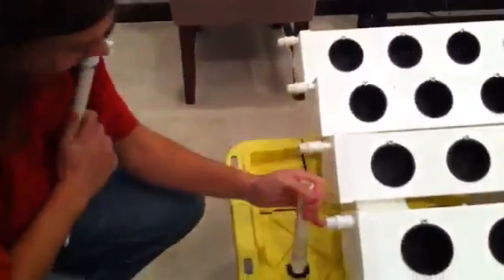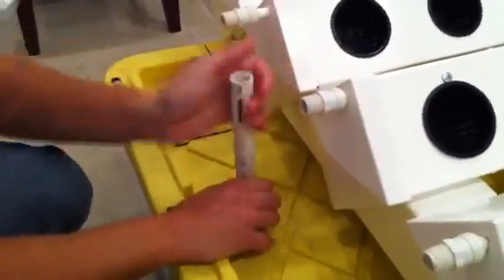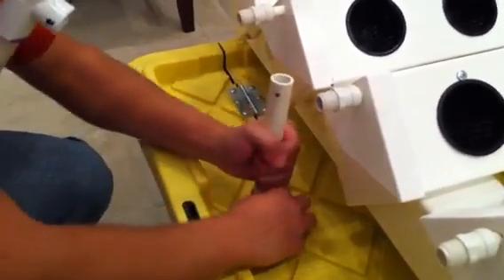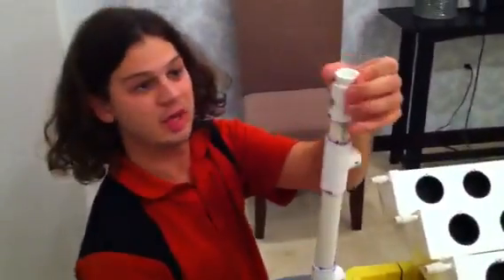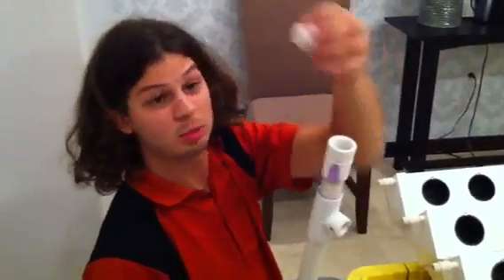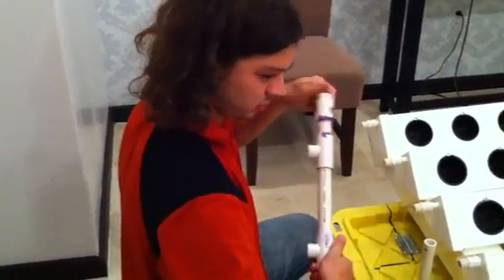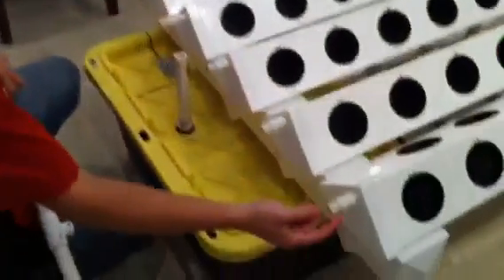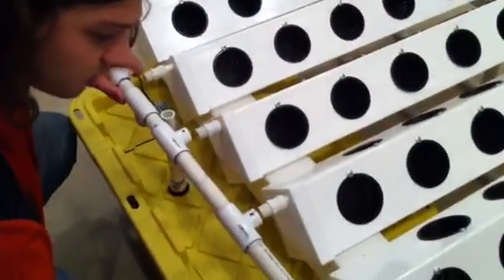Next, take the output fitting and put some Teflon tape around it, then screw it in here pretty much all the way. After that, attach the manifold — the drain on the manifold goes on the left side. You're also going to want to put some Teflon on the plug. The other place to put Teflon is on the threads for each one of the spray lines. Once you've got the Teflon on, just screw them in.